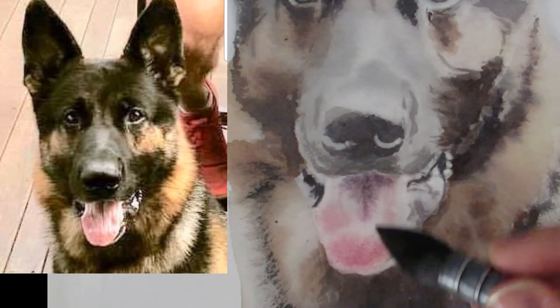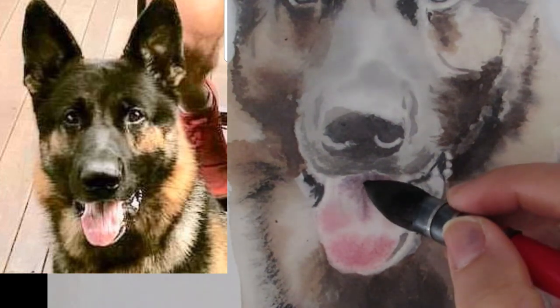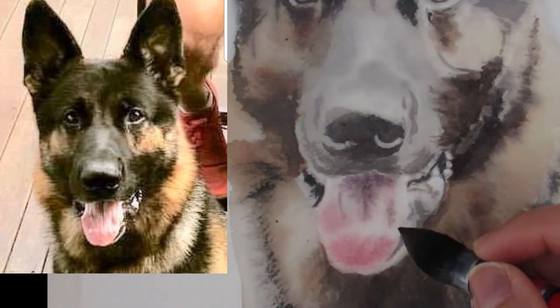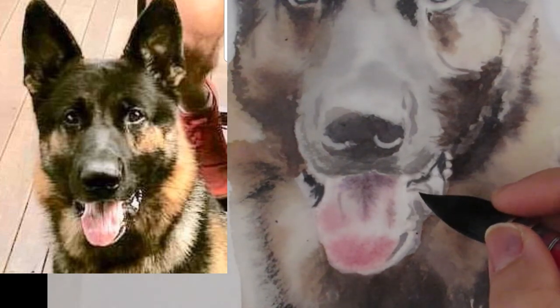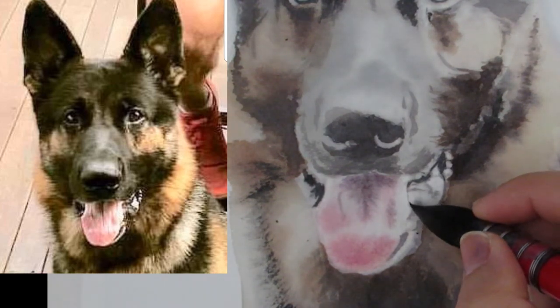I need to let this dry, and then I'll put in that little tongue wrinkle that dogs have down the center — it's still a little too wet. There's a lot of little tongue lines on this dog, so I'm going to let that dry a little bit, and while I'm waiting I'm going to define the edge of the tongue over here a little bit more.